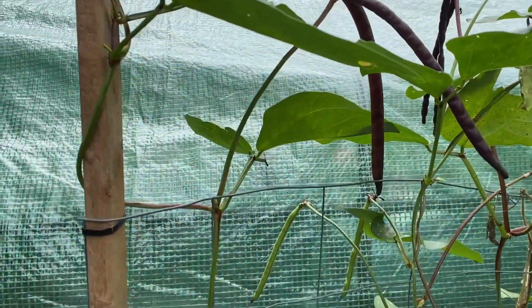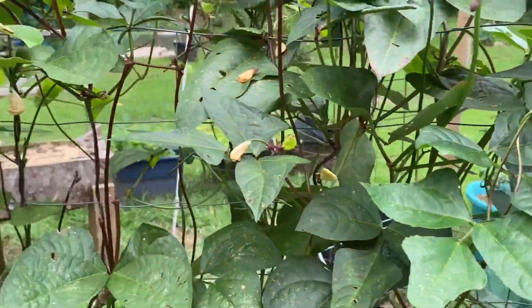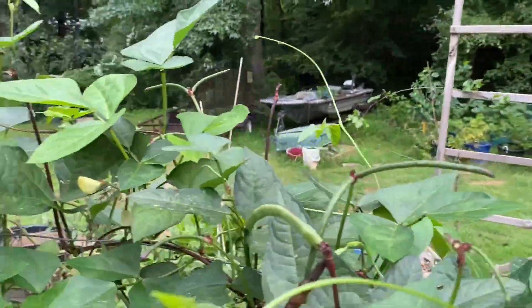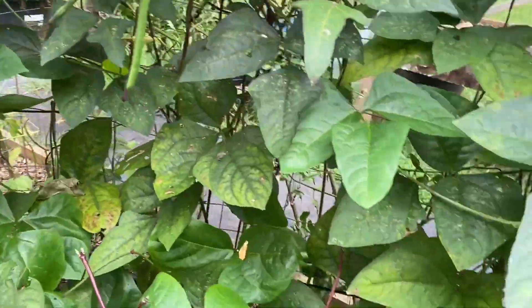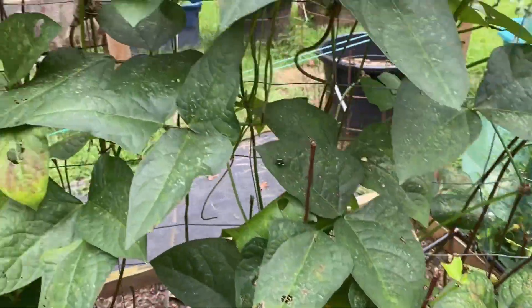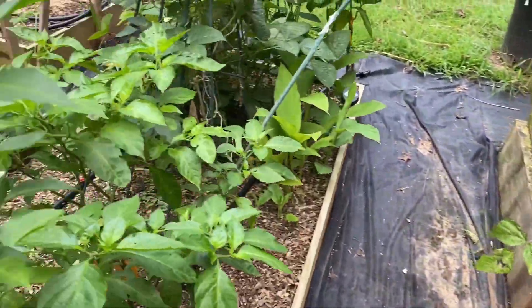We got more purple cowpeas — they're still flowering, peas all in here, even down in here. Just when you want to pull them they keep pumping them out, so like I said, if I have time I'll let them do their thing.